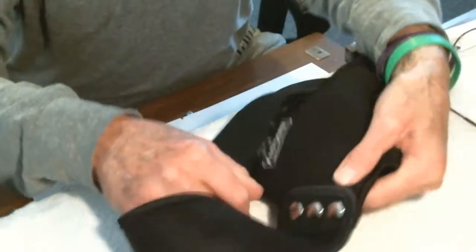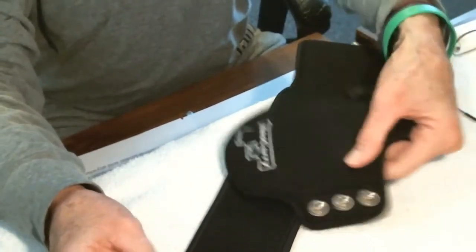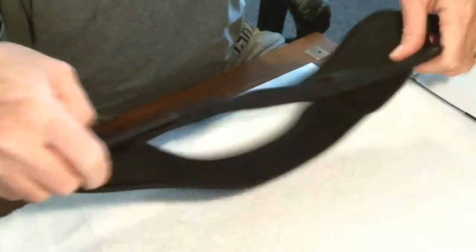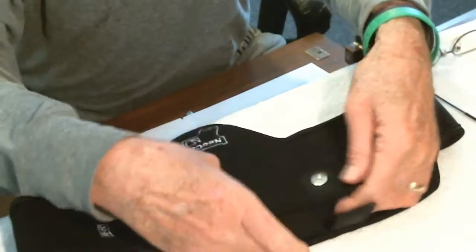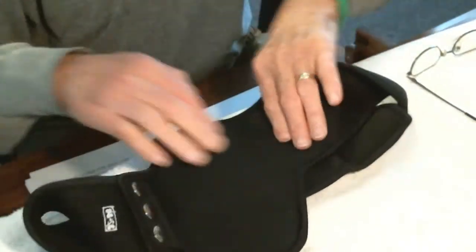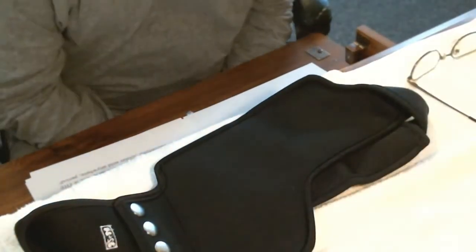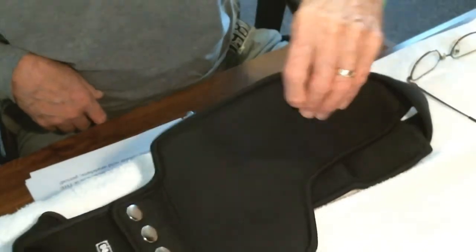All you have to do is take these buttons out in front, unsnap them, wrap them around your waist, snap them back up, put this where you like it, and you're good to go. It also has a magnetic clip here to hold your pistol inside, and it actually works pretty good — it's pretty strong. It has a non-sweat band on here, so it keeps your weapon dry. You don't have to worry about the sweat eating away at the metal on your weapon.